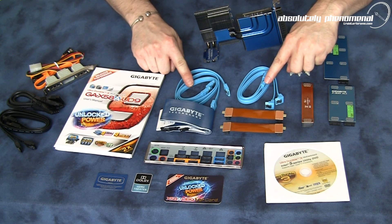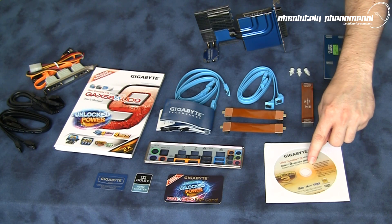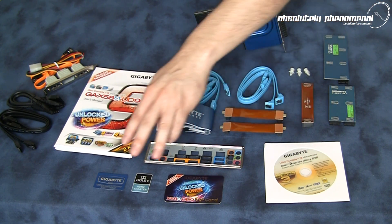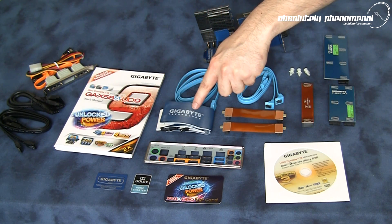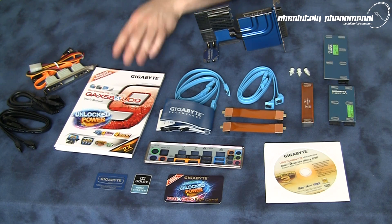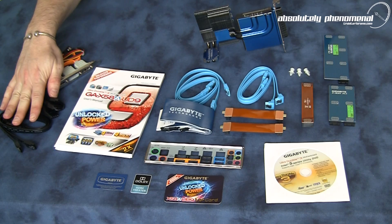You will also receive four 3 Gigabit SATA cables, an installation and utility disk, registration card, input/output panel, an assortment of case decals, IDE cable, an assortment of user manuals and instructional guides, as well as a SATA expansion bracket and accessory cables.